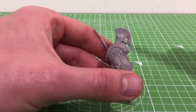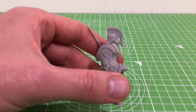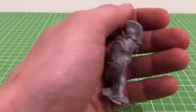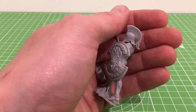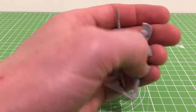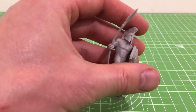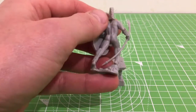Great detail on the helmet - let's see if we can zoom in on that. Great detail on his helmet, on his head. It was a lovely piece. Pun intended.